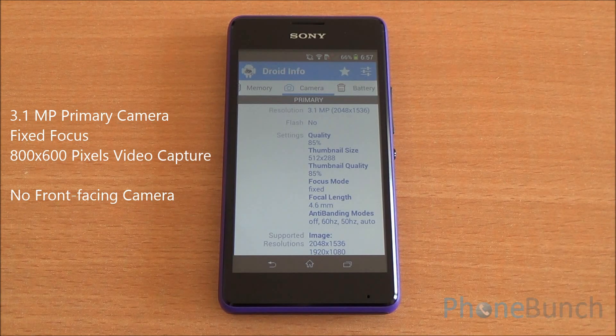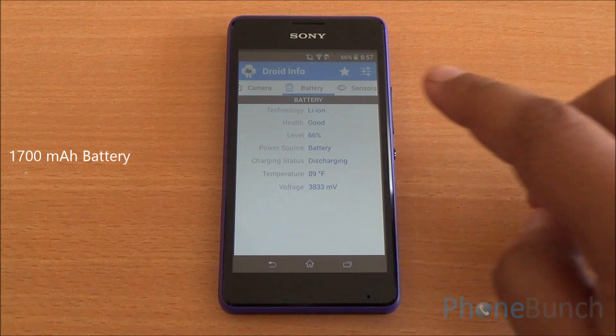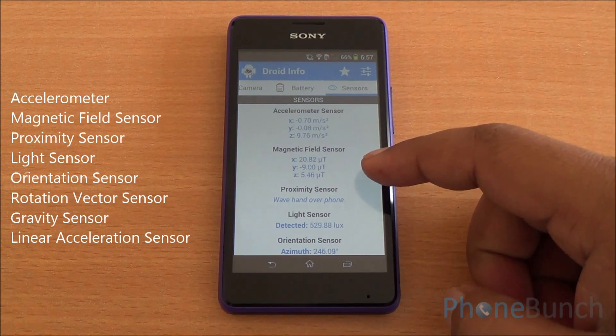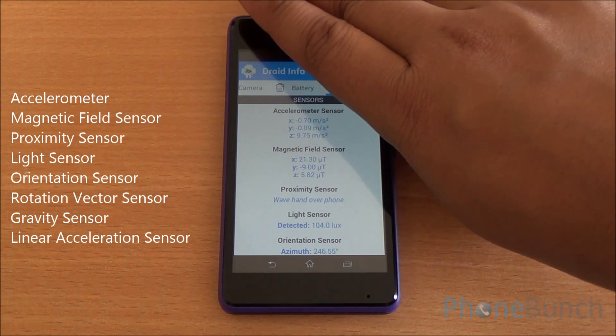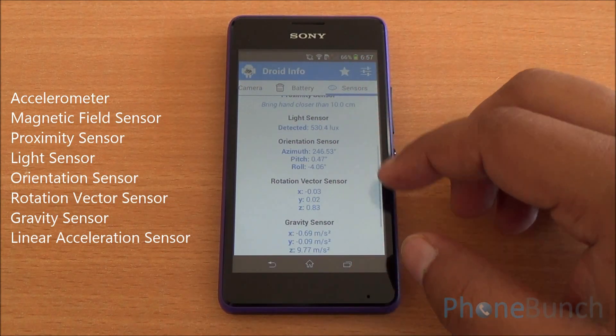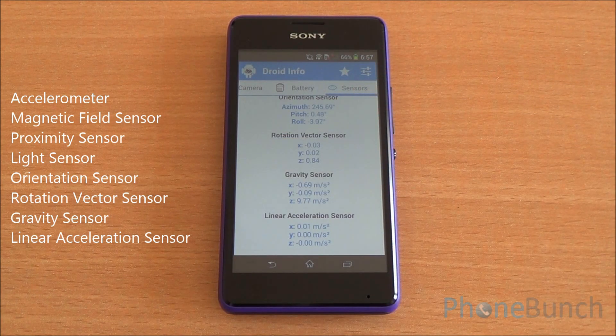There's a 3.1 MP primary camera with no front-facing camera, and you can record videos up to 800 by 600 pixels resolution. It's a fixed focus camera. The phone has a 1700 mAh lithium polymer battery. As for sensors, you have the accelerometer, magnetic field sensor, proximity sensor, light sensor, orientation sensor, rotation vector sensor, gravity sensor, and a linear acceleration sensor — quite a few sensors!